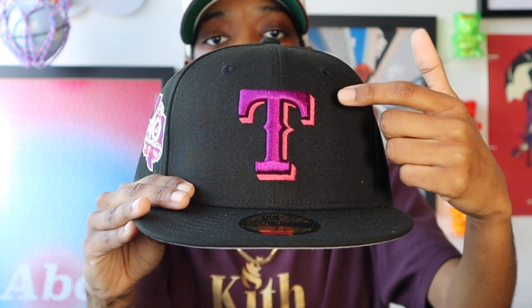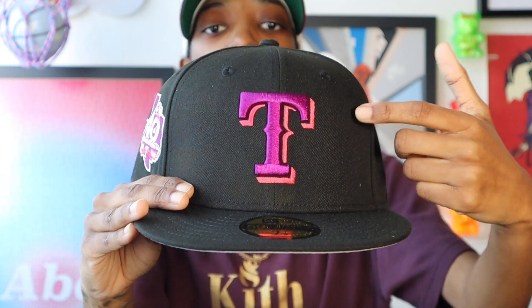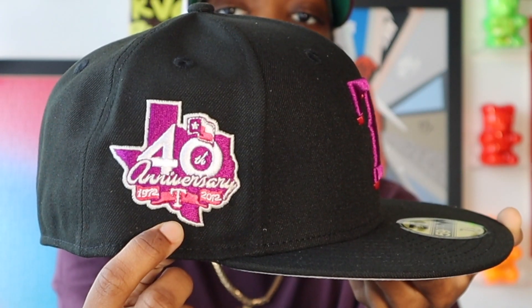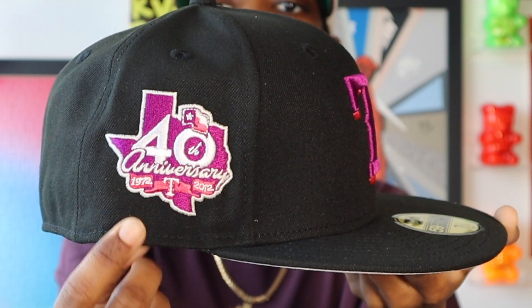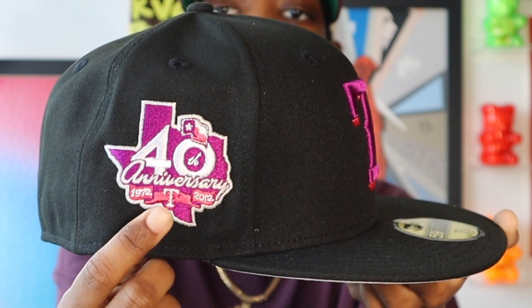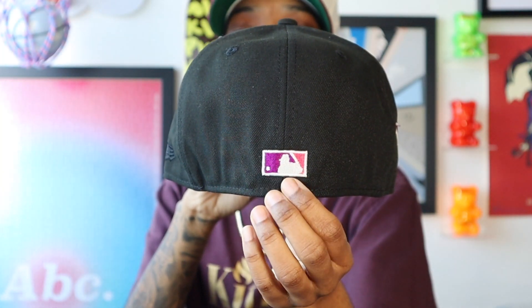As you can see, it's an all-black crown. On the interior of that Texas Rangers front logo you have purple, and for the shadow it's an infrared or like a pink threading. 40th Anniversary side patch, mostly purple, but there are some infrared hits in there. And then you have the white threading, which glows in the dark. Flat Batterman on the back — purple on one side, infrared on the opposite side, white in the middle, and that is another glow-in-the-dark hit.